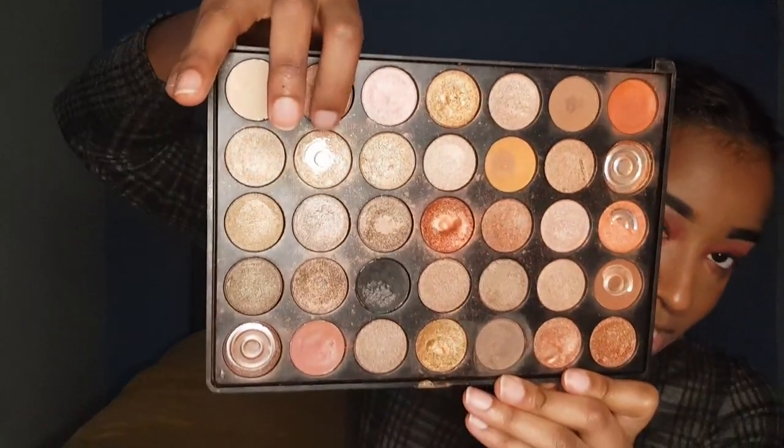I'm gonna do the under eye now with eyeshadow to reflect what's on the top. I also want to put a very bright highlight in my inner corner, so I'm gonna go in with this shade of gold — the one that's about to run out. I'm loving this look so far. Can you believe how it's gonna look after we add the mascara, the lips, and the blush?